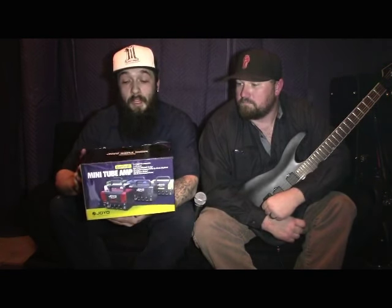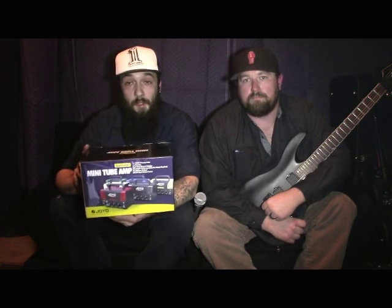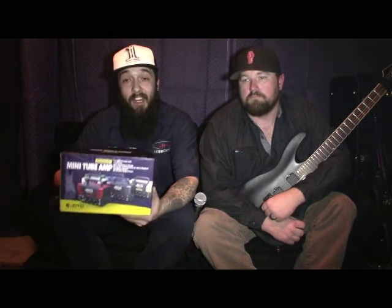It is a 20 watt partial solid state, partial tube head. What that means is it's got a solid state 20 watt power section with one 12AX7 preamp tube. It also has an effects loop, a dual tone channel design, Bluetooth, a headphone output, and it is an 8 ohm 20 watt output power head.